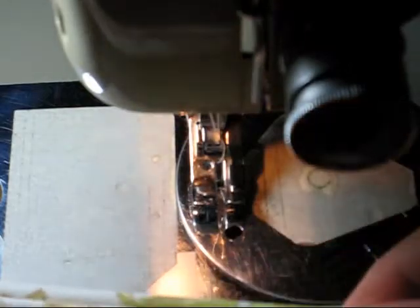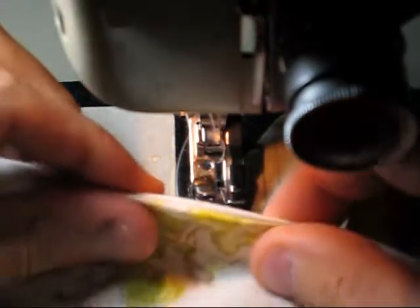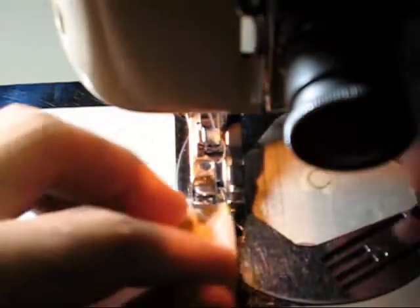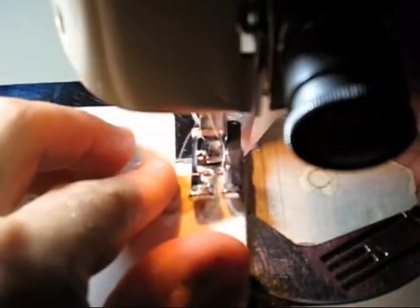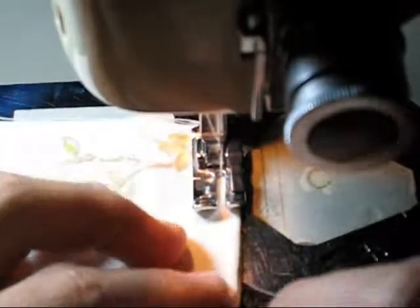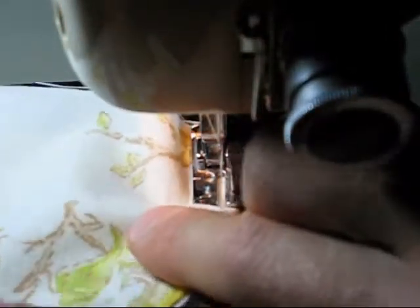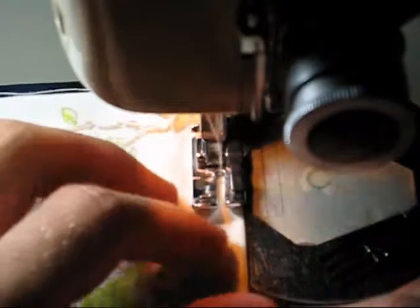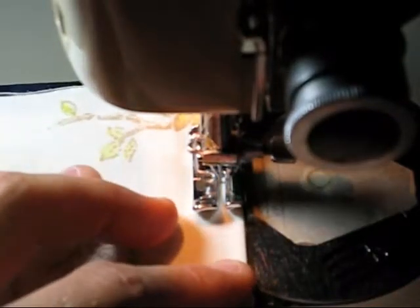Now we're going to turn this so right sides are together. We're going to be stitching on the wrong side, and I'm just going to roll that seam back, stick it under the foot, and straight stitch. I'm rolling this as I stitch so I can feel where it is and make sure I completely encase that raw edge in the new seam.